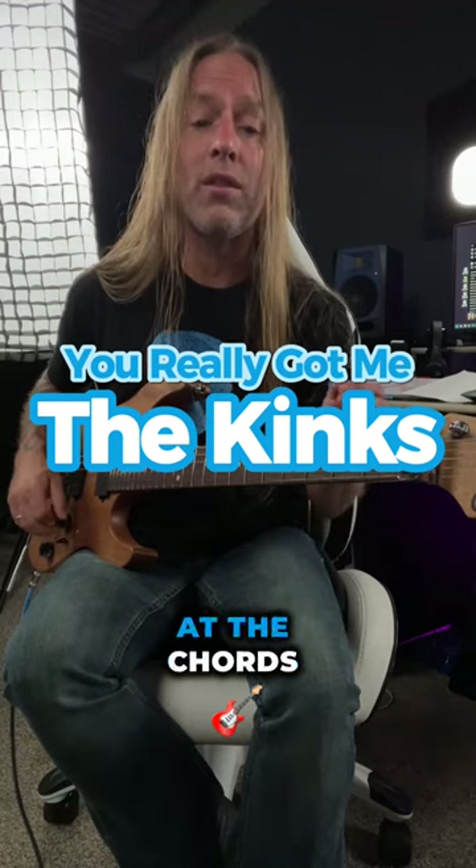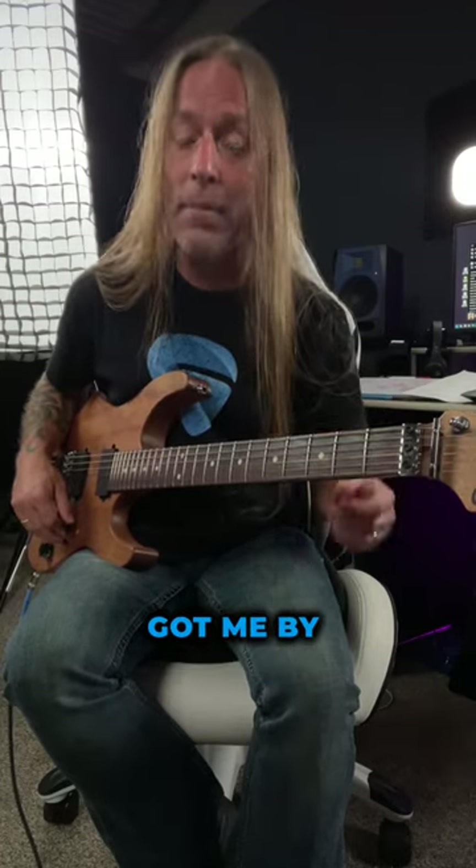Hey, Steve Stein from GuitarZoom here, and in this video we're going to be looking at the chords to You Really Got Me by The Kinks.